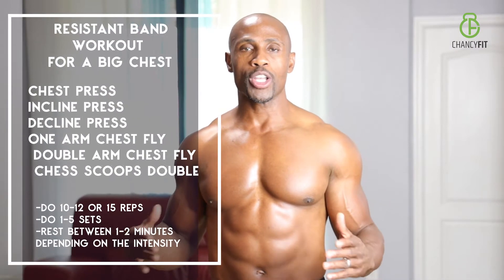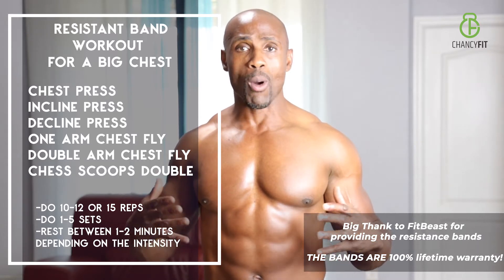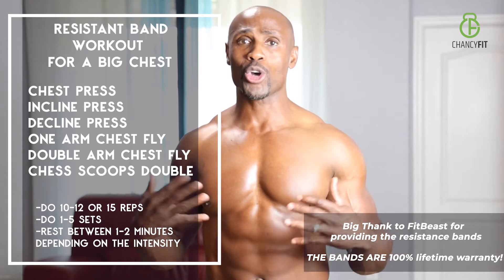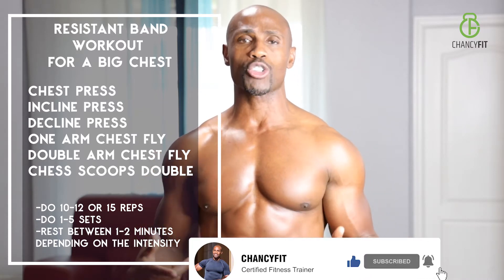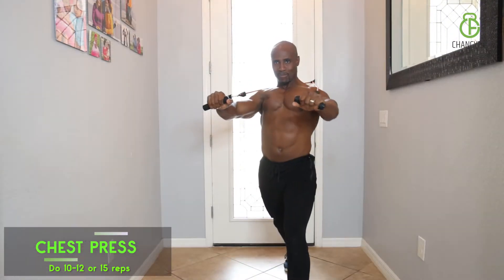The first one we're going to do is focusing on chest — we're going to hit upper chest, middle chest, and lower chest. We are going to use our body as a stabilizer, which will work more muscle groups. We're going to go intense; you're going to sweat, you're going to feel that blood pumping into your chest. To get that big chest, make sure you're squeezing your muscles at full extension of your movement and breathing out.